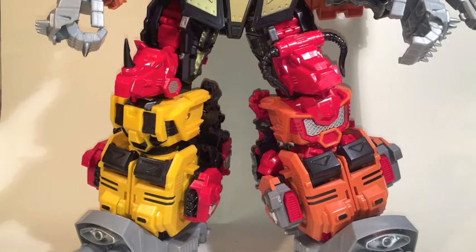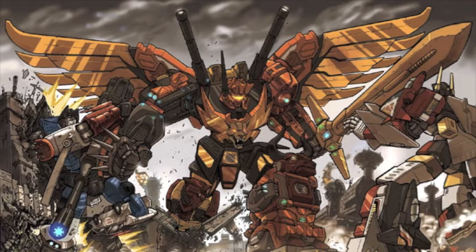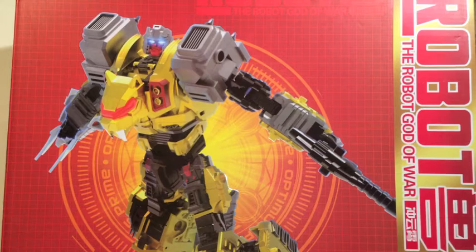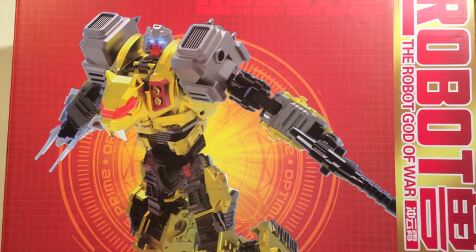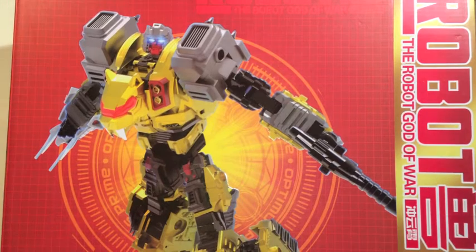With all five DreaderCons reviewed, I guess it's time to get on to the main event. Here comes the new Challenger! Greetings fans, hyper fans, and if you're lost looking for videos of cats on YouTube, I may actually have something for you this time. We are looking at the sixth member of the Jinbao Predacons.